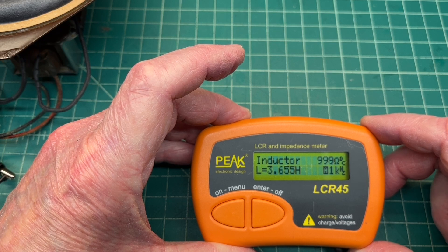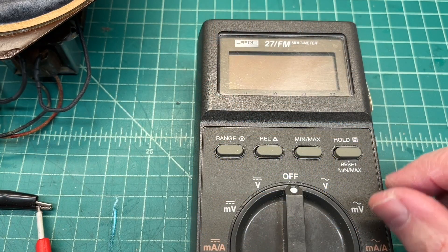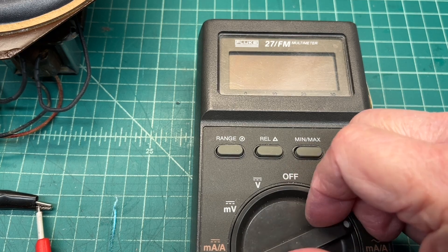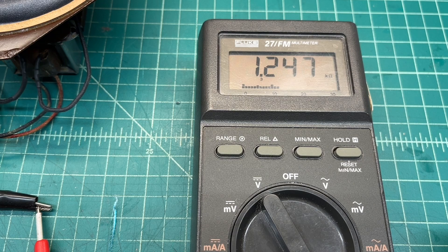You can see we're showing about 3.6 henrys. I need a fresh battery in the LCR meter, so let's pull out the Fluke and look at DC resistance one more time — 1247 ohms. My end goal will be about 1800 ohms, so an additional resistor will be added in series.